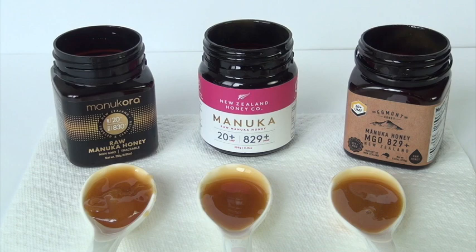It's very interesting. They even note that UMF 25 is 1,200 MGO. And they even have a 31.90 UMF, which would be MGO 1,800. Wow.